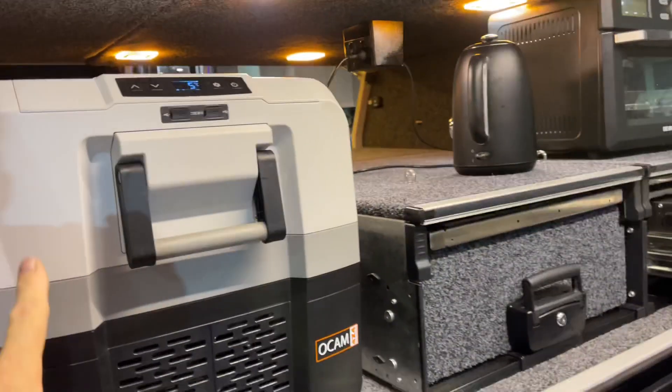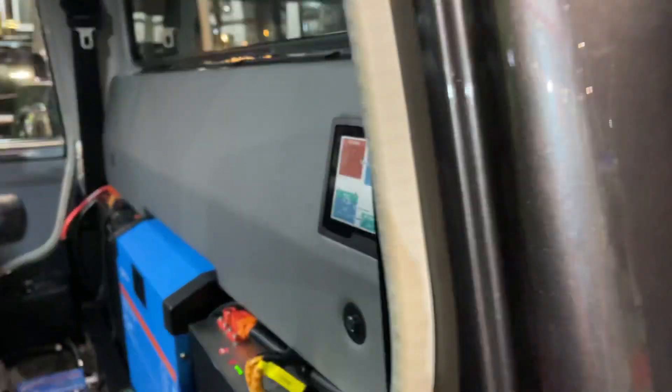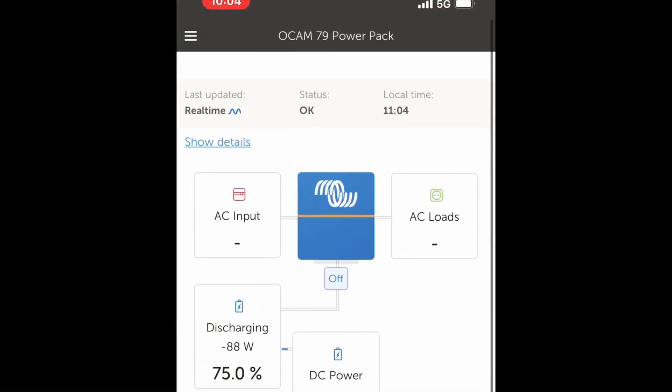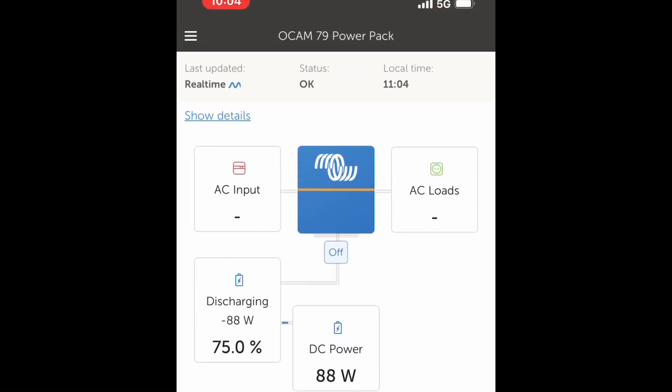The back of the canopy here with the lights and the fridge running and everything else running — we've got all the lights on — and we're using 78 watts in total. And it's all online, all on the smartphone, from anywhere in Australia where you've got internet. How good is that?